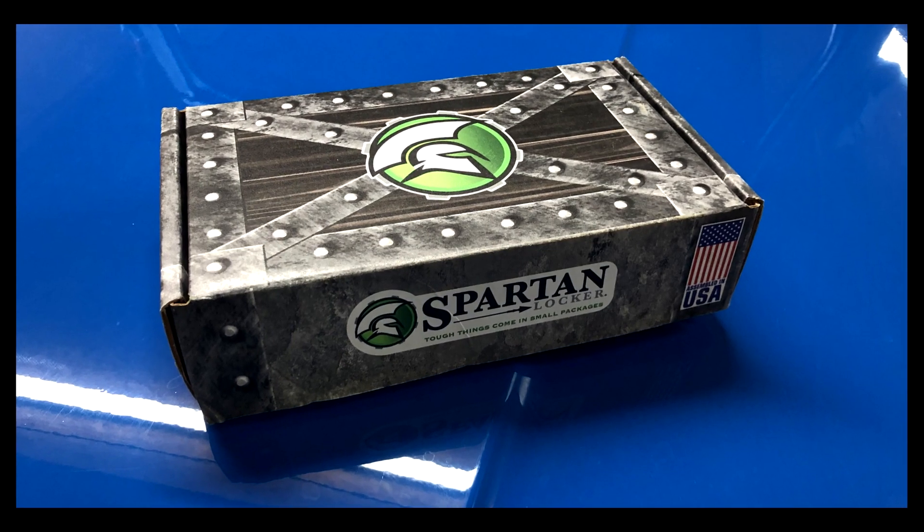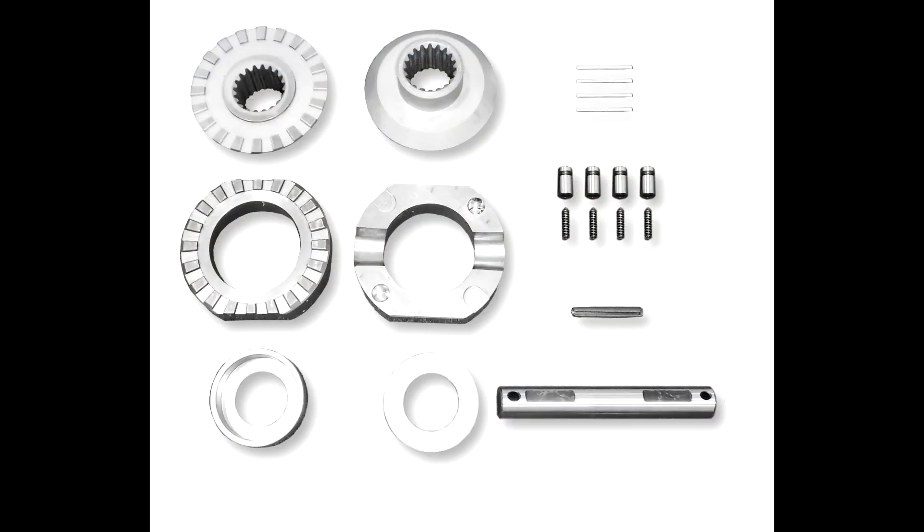This video is to show how to test if your Spartan lockers are working properly on your Roxer.